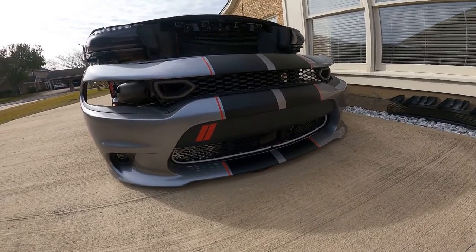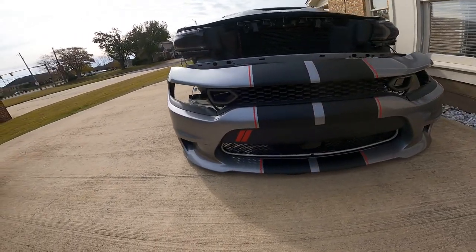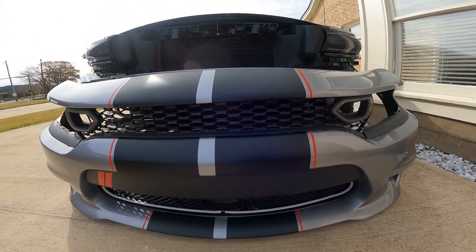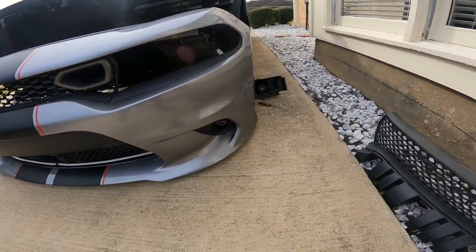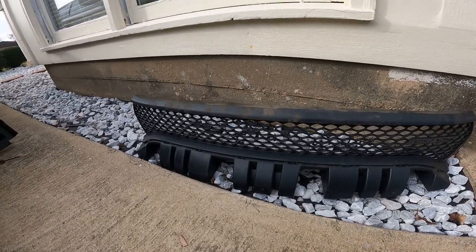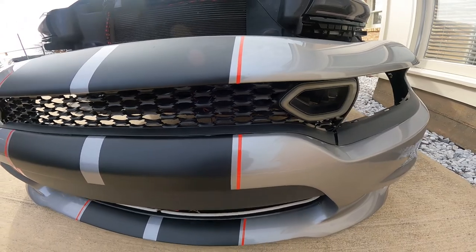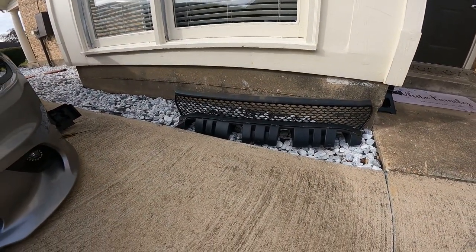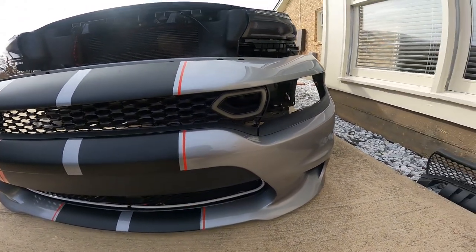Right now this is as far as I've gotten. Here's the old grill right here. I'm gonna try to figure out a way to put the SRT badge on the new one — I don't really have a spot for it but I'm gonna try to figure something out. As soon as I get this process started again I'll turn the camera back on.